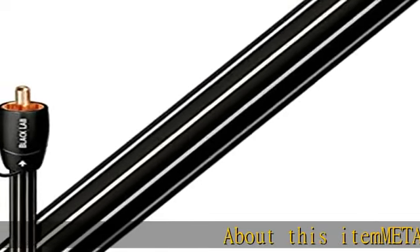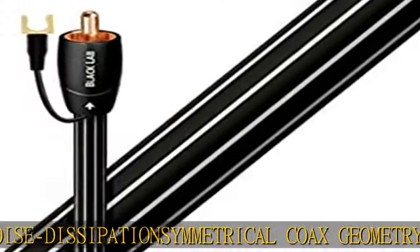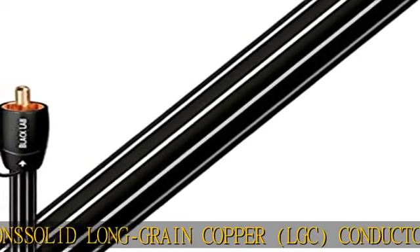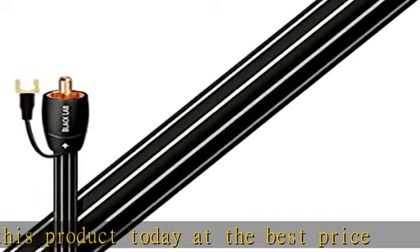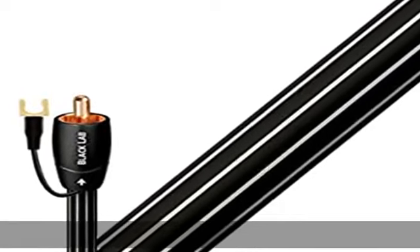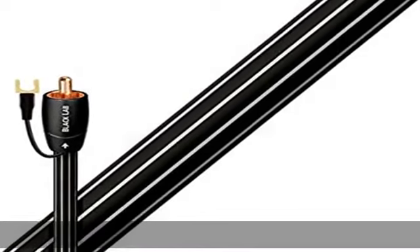Ito metal layer noise dissipation, symmetrical coax geometrical, welded gold-plated termination, solid long grain copper LGC conductors, foamed polyethylene insulation. Check the description to get this product today at the best price.